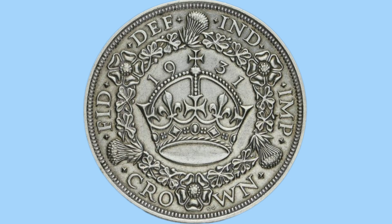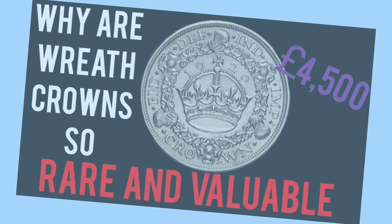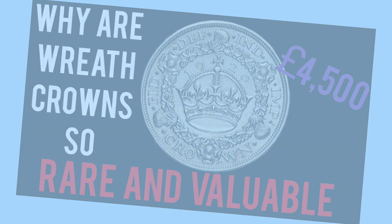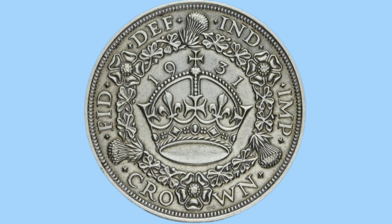Now we move on to crowns. First up is the wreath crown, and we see an example here on screen. These were only minted during Christmas time as a collector's item, and so are very rare and never entered circulation. We here at Bits and Bobs have already made a video all about the wreath crown — why are they so rare and valuable? So if you'd like to learn more about the wreath crowns, watch that video after this one. These ones didn't circulate, so the only circulating crown was a different design.